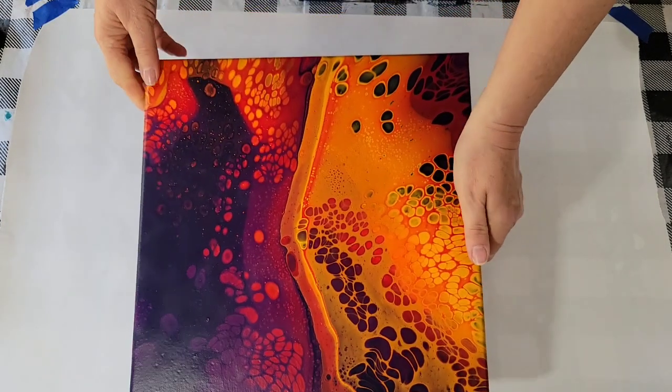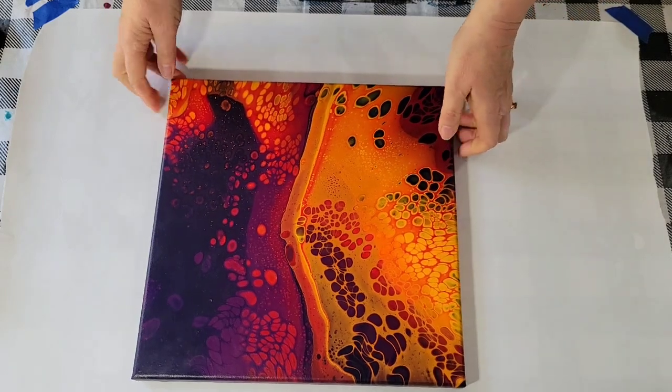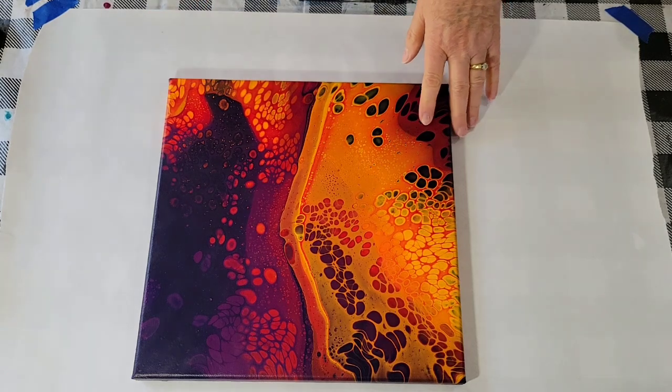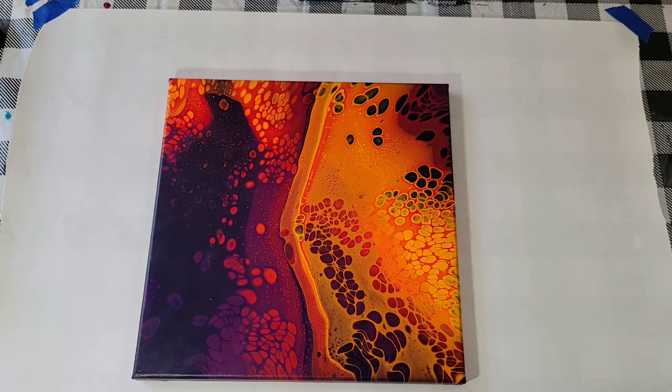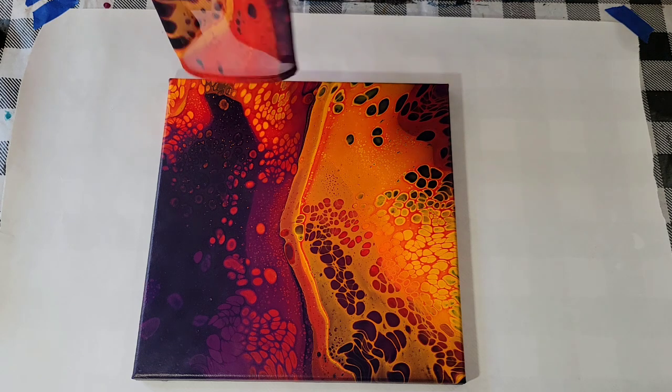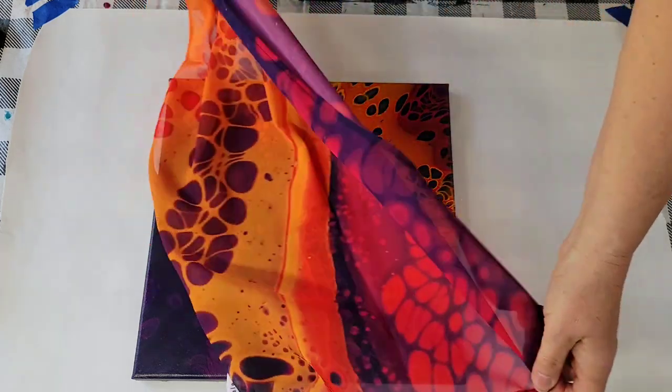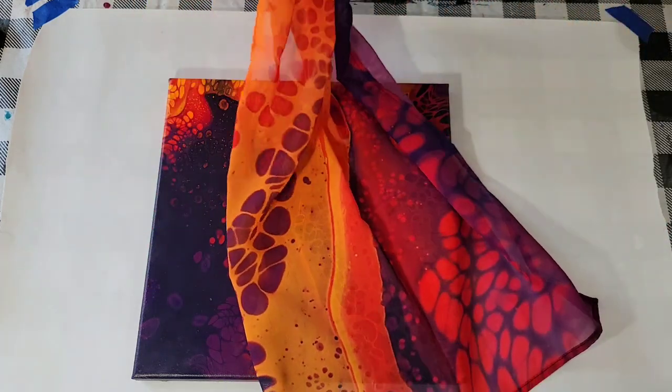Hello, my friends. I'm going to do a cloud pour today, but first I want to share something with you. You may recall this painting I did a while back. I call it Warm Vibes, and from it I had some clothing made on my online wearable art boutique. And if you're interested in looking, I will link it down below, but I wanted to share with you a couple of scarves I had made.